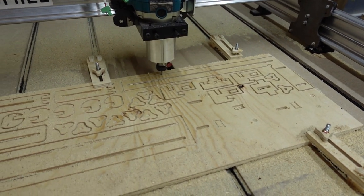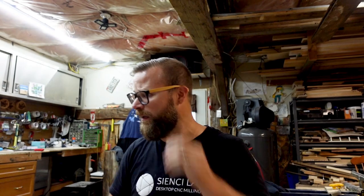It does make a pretty big mess, so if you've got a dust shoe, use it. Once it's done carving everything out, I'll probably just do a time-lapse of me putting it all together because it's pretty simple. We tried to make it simple and fun — we're giving you the files; all you've got to do is supply the machine and the wood and have a good time with it. So I'm going to let this thing rip.